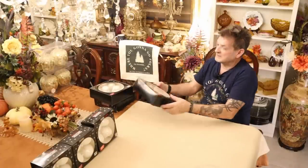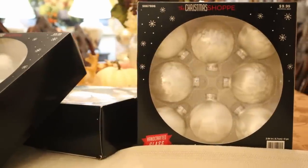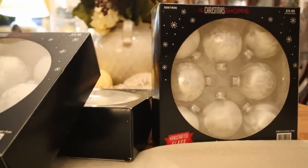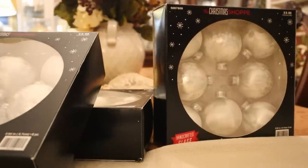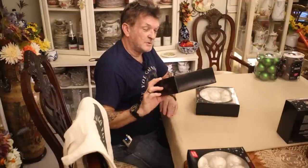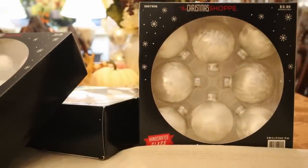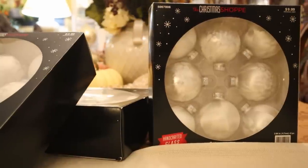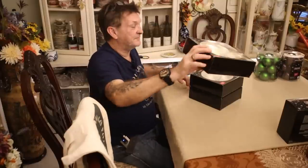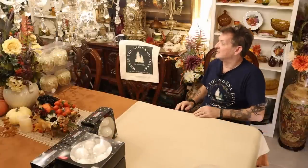Here's your classic — I'm nuts about these. Eight ornaments for six dollars, in that amazing satin finish. It's multi-toned, almost like peacock feathers or quail feathers. Eight ornaments for six dollars — got to remember that 40% off. It's just nuts.